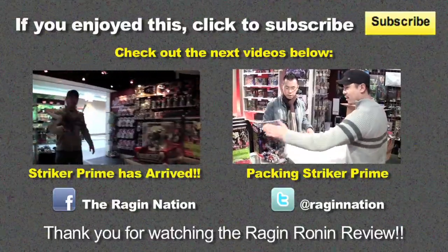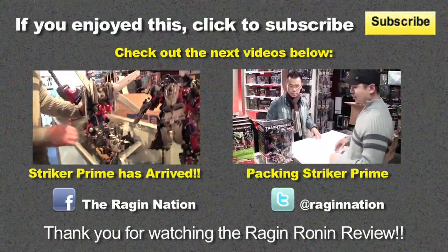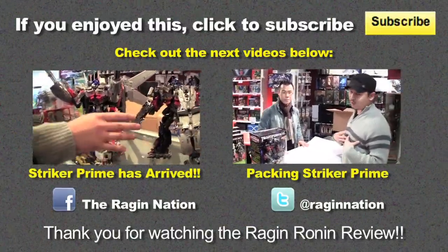As you can see, it's the same mold, but you'll notice there are some differences here. You'll notice there's a much darker tone.